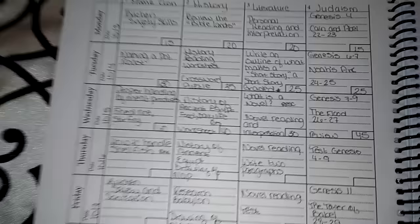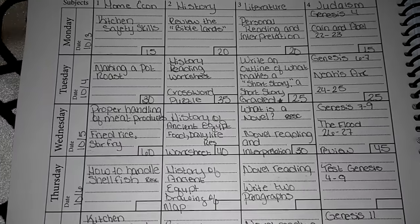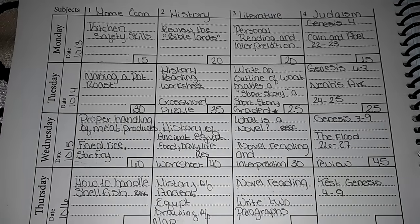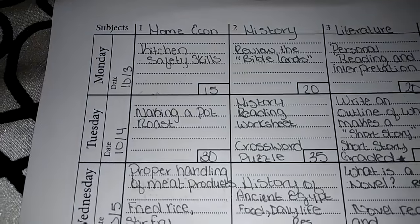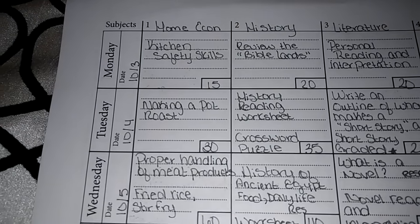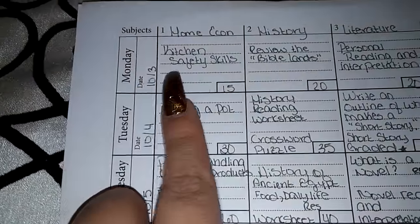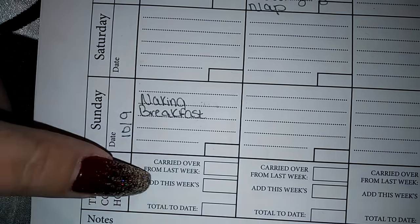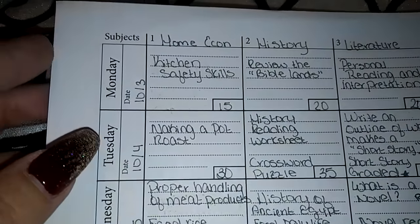So here we go, guys. This is our weekly lesson plan. I create my own lesson plan — I do not use any type of homeschool program. I worked really hard studying everything I needed to make sure that she was at a good level. I know some classes are hard to come up with, so I thought I'd just go ahead and share. You go to the bottom and bring down your time so that way you can do credits or anything you need to show that you're meeting the standards.